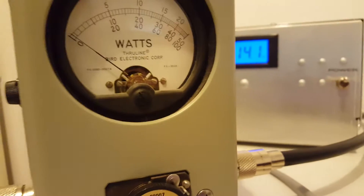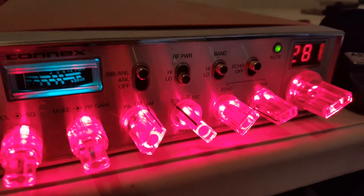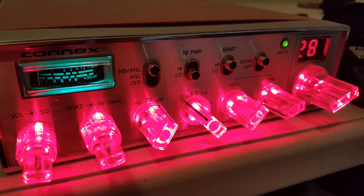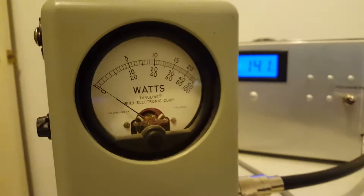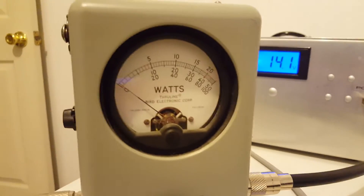We'll go over here to the bird meter today. We'll be testing into a dummy load on a 500-watt scale, so we'll be looking at the middle scale. I'll be using the Connex going into it — the Connex does about 35 watts peak, maybe a little more, maybe a little less. We are running 14.1 volts, and our variable is wide open.